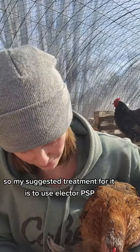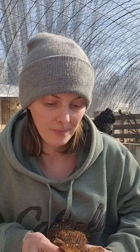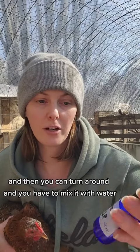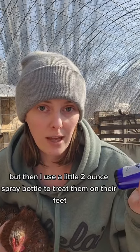My suggested treatment is to use Elector PSP. It can be a little cost prohibitive, so if you can go on eBay and find smaller bottles of it, that is what I did. You have to mix it with water, and then I use a little two-ounce spray bottle to treat their feet. I think it was about every seven to fourteen days for retreatment.